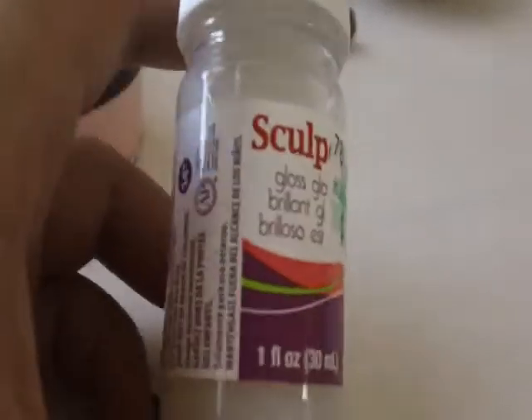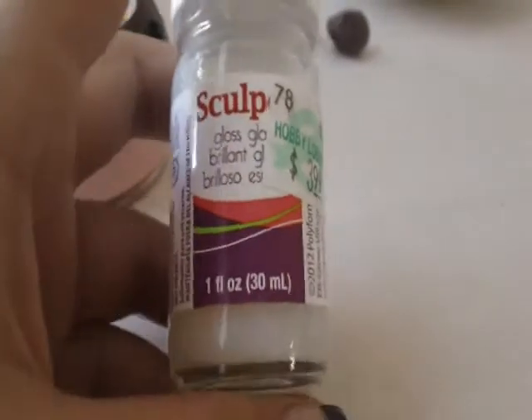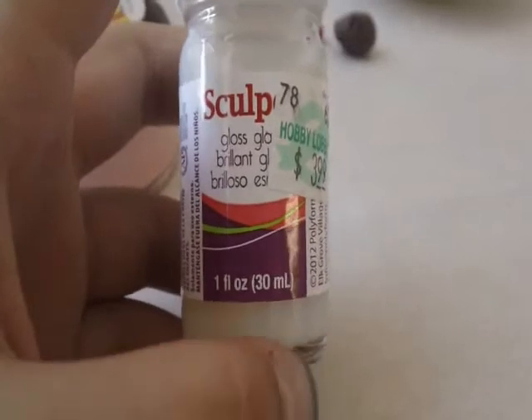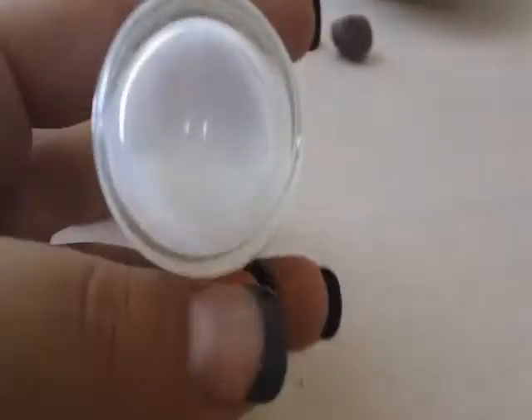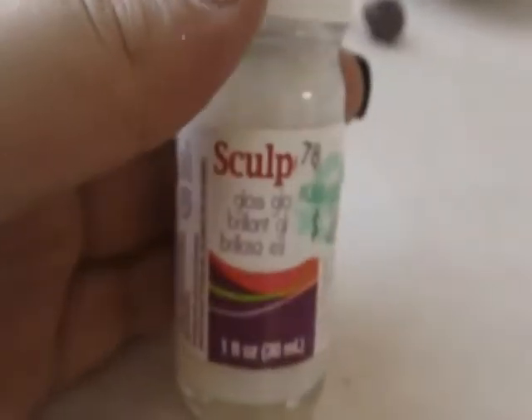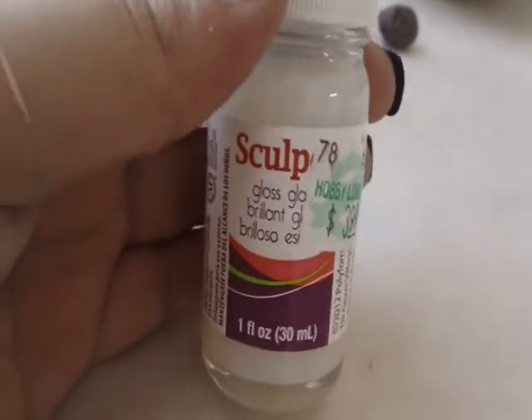The next thing I bought was the Sculpey glass glaze. I've used this before — I'm not a big fan of it but I do like the way it stays, so I just picked up another one. The last time I bought one it was clumpy and weird and it just didn't come out. This one I made sure was very liquidy, and I really do like this one. I think because of the last one I bought it just really ruined my liking for it.